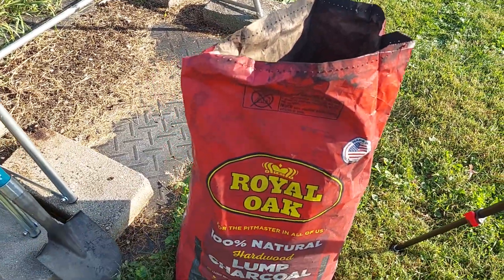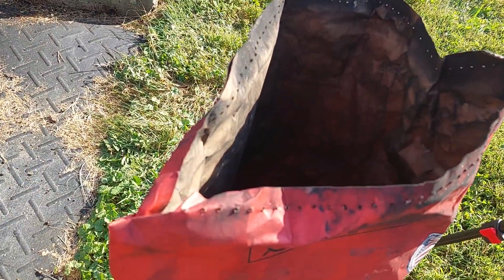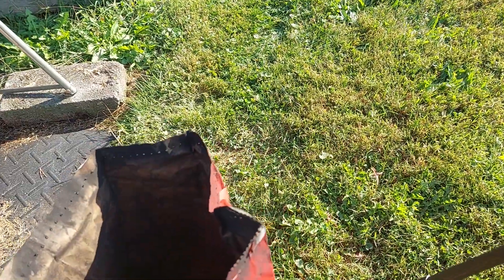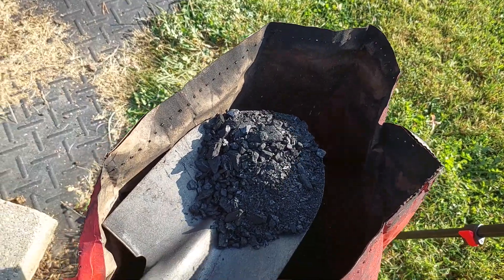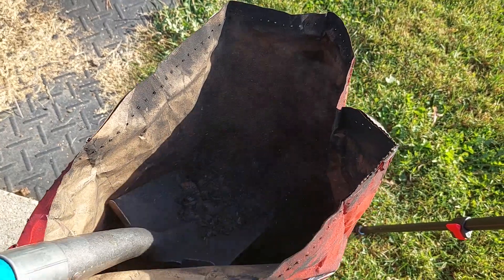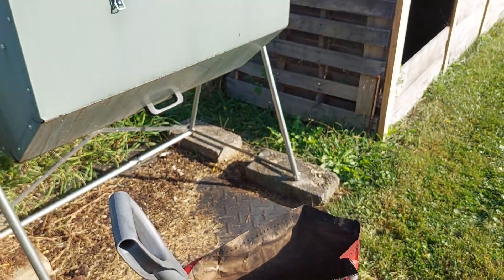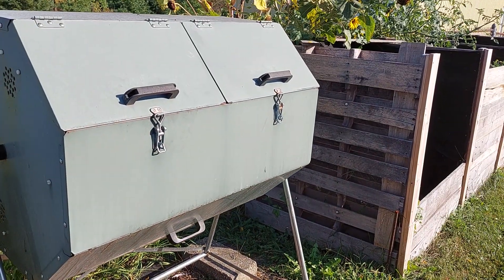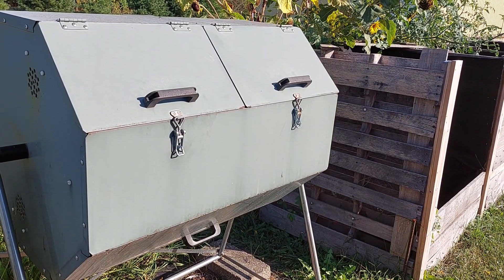This Royal Oak lump charcoal that I purchased, I ran through the shredder to pulverize it. You can see that it's a very fine pulverized charcoal. So I'm going to add this now to the tumblers and start its activating into charcoal. I'll put this camera on a tripod and then I'll add the biochar and record the process.